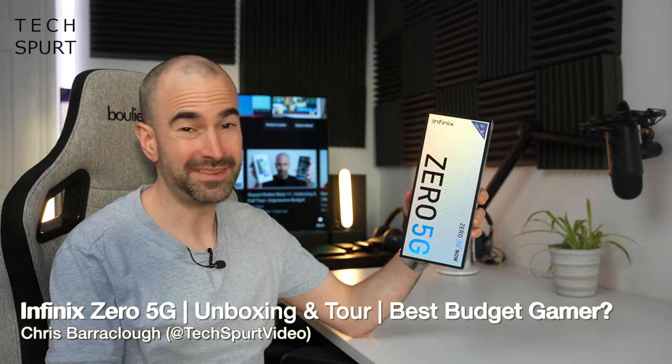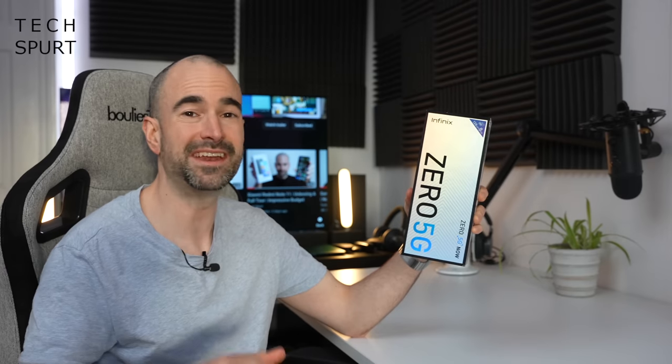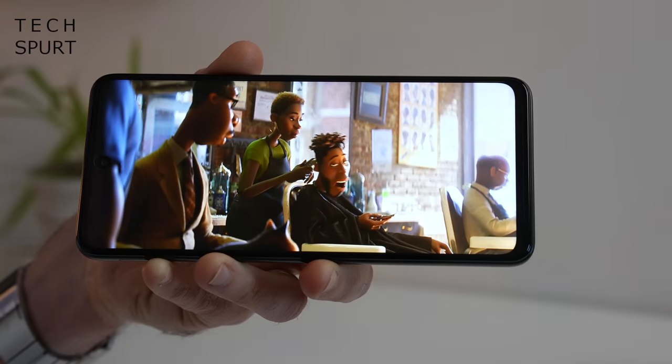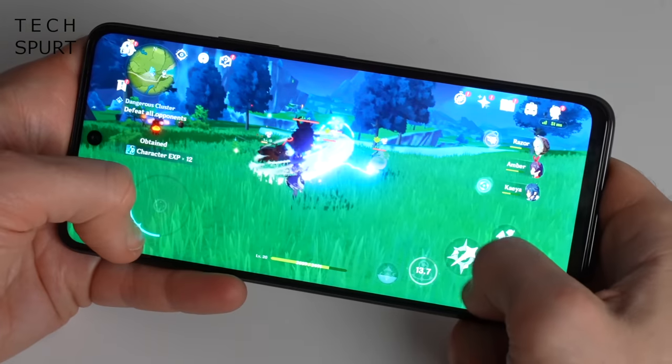Hello gorgeous peeps, I'm Chris from Techspurn and today my moist mitts are going to be all over this bad boy here, the Infinix Zero 5G - a fresh new budget-friendly smartphone that should be ideal for gamers. It packs the Dimensity 900 chipset, tons of dedicated gaming tools, and a 6.8-inch Full HD display with 120Hz refresh support. You've got a 5000mAh battery and loads of great tech for that affordable price point.